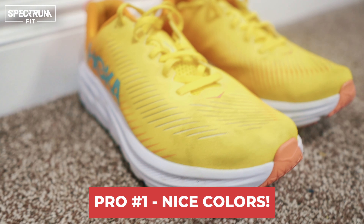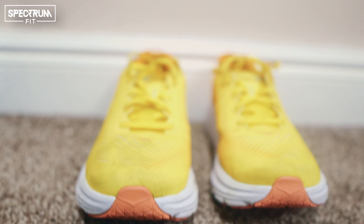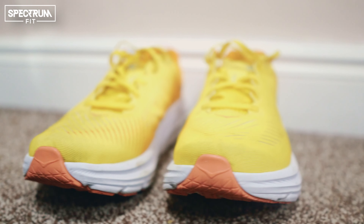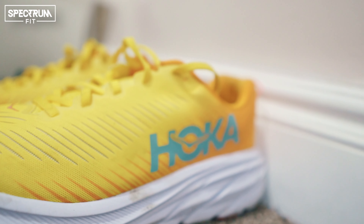Starting with the pros: in my opinion, the colors are amazing and there's so much variety. You can get these in so many different colors. For me they are a very stylish shoe, and when I run I like to be noticed. I've had these for a few months and they're still in decent shape — the color selection and choices are out of this world.